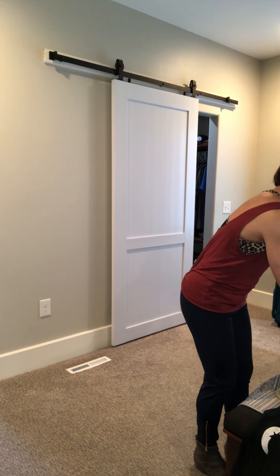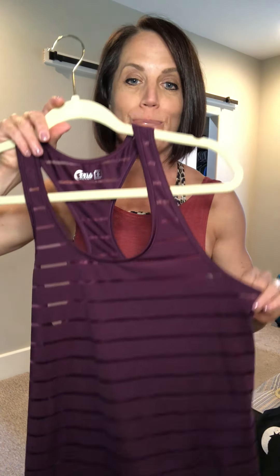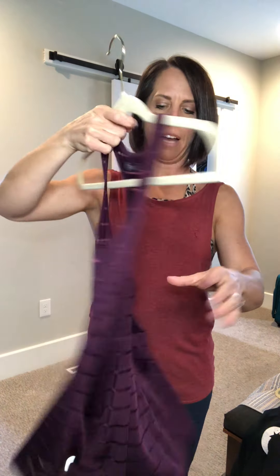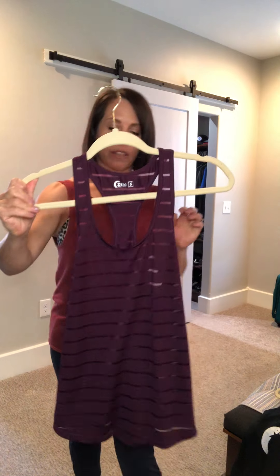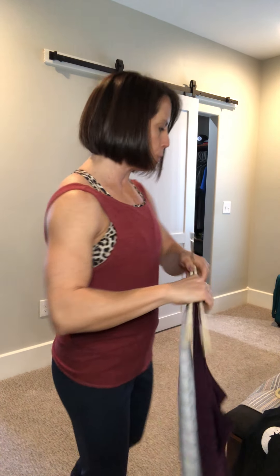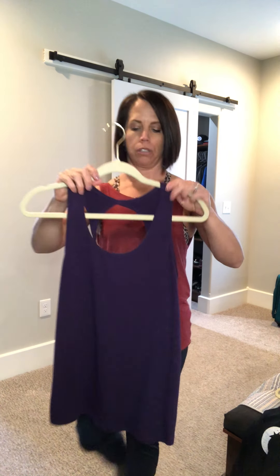Another definitely popular Zella everyday tank is the Havana tank. You can see it has alternating stripes of thicker and thinner material and a racer back — super cute. It comes in lots of colors: I wear these a lot for layering with sweaters for everyday wear. Here's a pretty plum color, white, black, navy, and kind of a teal green — lots of options.